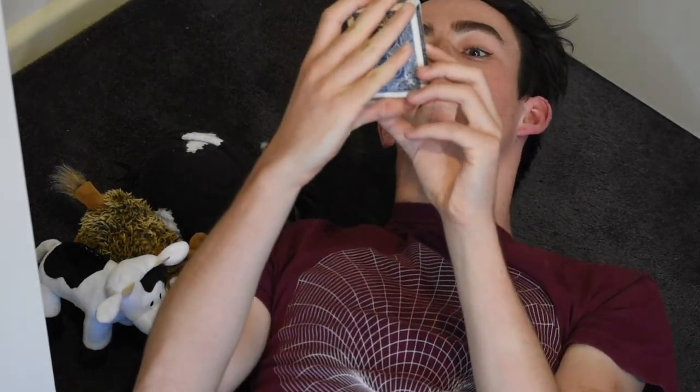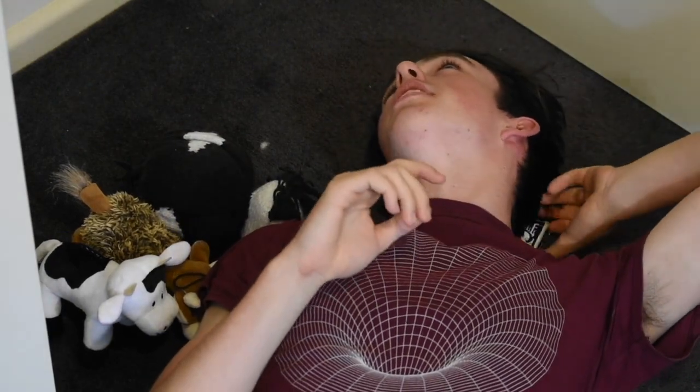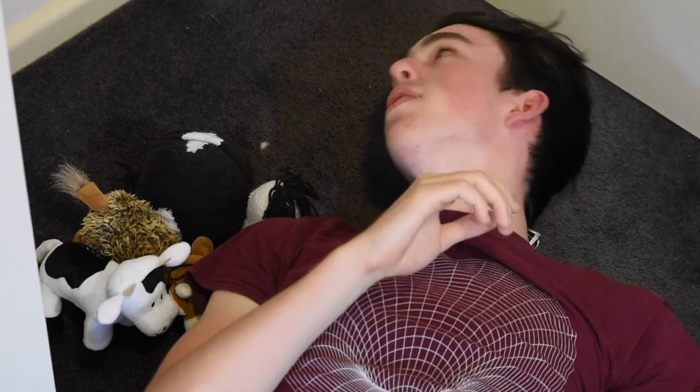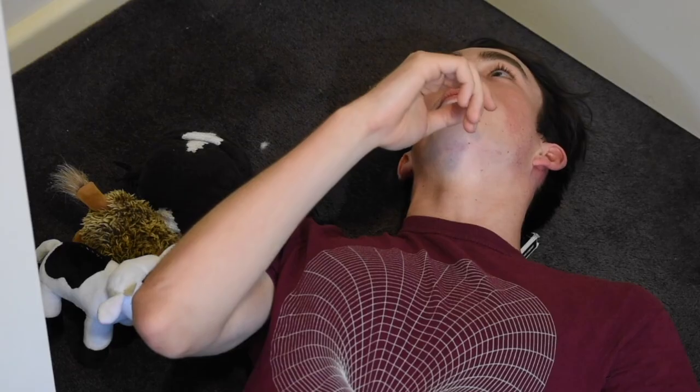As you can see, I've got my blue bicycle rider back playing cards. I put these underneath my head so I would know where to lie so that my head would be fully in frame. Hopefully that worked out and my head is completely in frame for you guys and you'll be able to enjoy this book review.